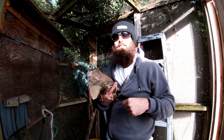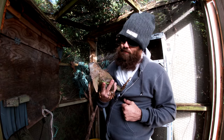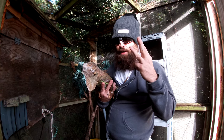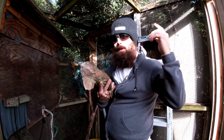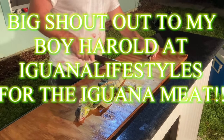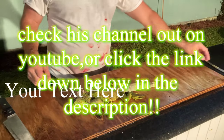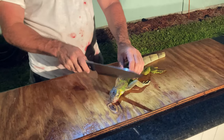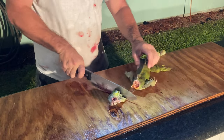Ready? The magic of three, two, one. We're gonna start by taking off about that much of the tail — we don't need it, there ain't no meat in that, so we're gonna do away with it. The next thing I want to do is just chop off the head.